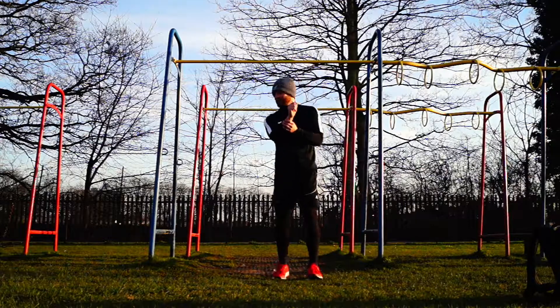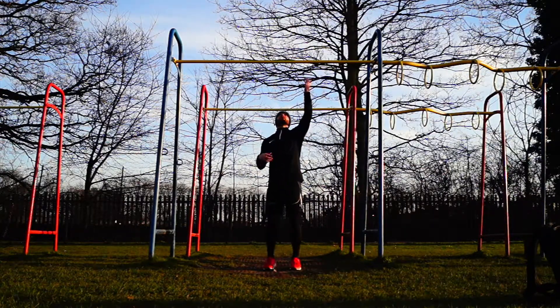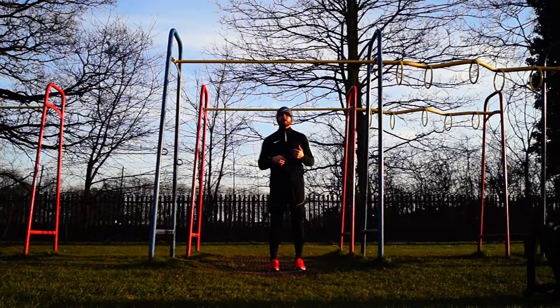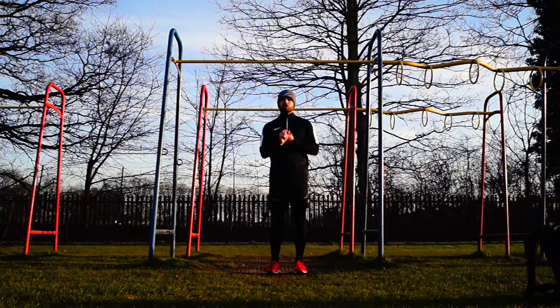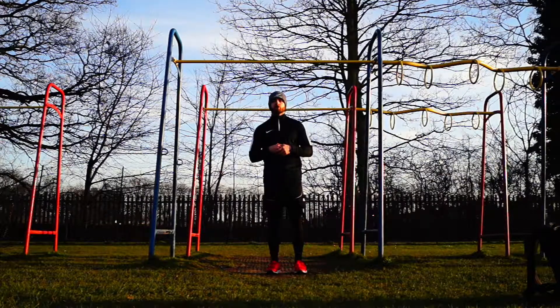Going through the exercises, starting off with our chin-ups. Make sure the chin-up is hands over — palms facing towards us — and we're going to be starting from the bottom every time. For those of you who haven't quite got that body strength, you can either use a band for your chin-ups or use a little bit of a jump to help you get up to the top.